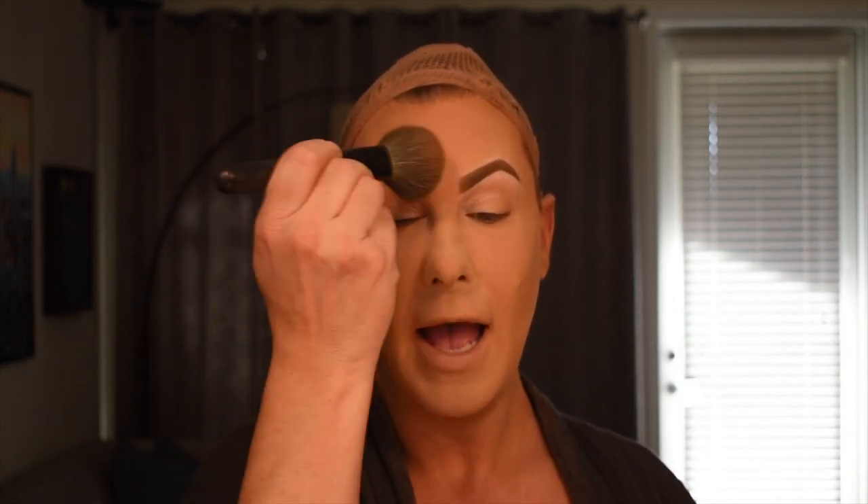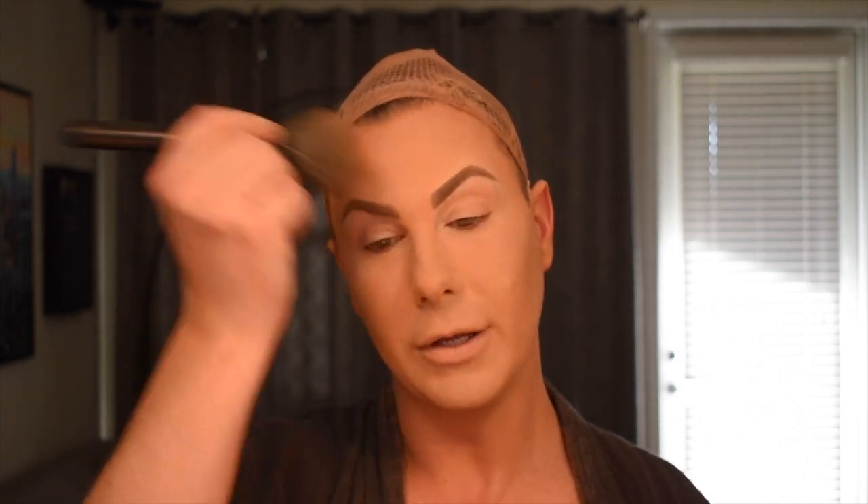Now that everything is sufficiently powdered, I take a large fluffy brush - this is an Inglot powder brush - and just wipe off all the excess. At this point I go over my eyebrows because they've just been set with a wet product. That little bit of powder transfer helps to set them without lightening them up too much, because if you just bam bam bam set them with translucent powder directly you can actually soften the look and lose the dimension and all the hard work you did creating the brow.